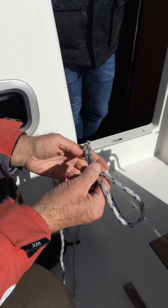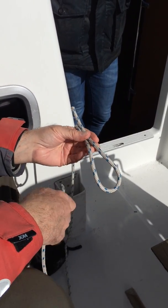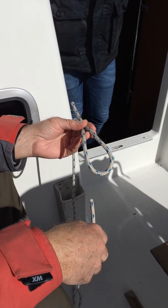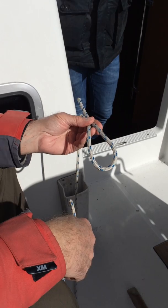The next thing we're going to do is called a sheet bend. We start off with a bight like that — it's a loop, but in nautical terms we call that a bight, which is spelt B-I-G-H-T.